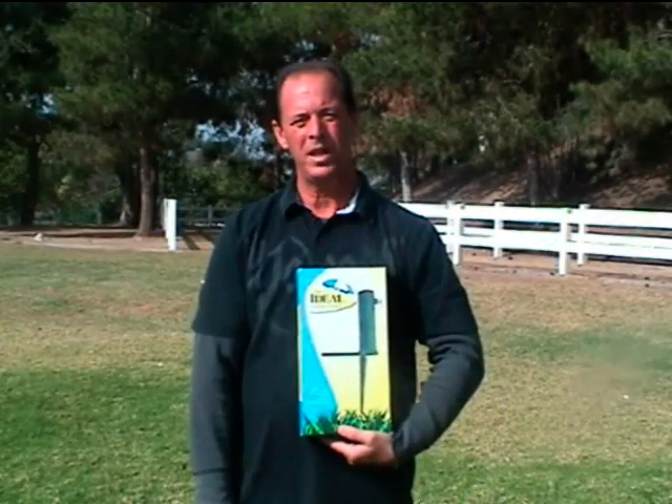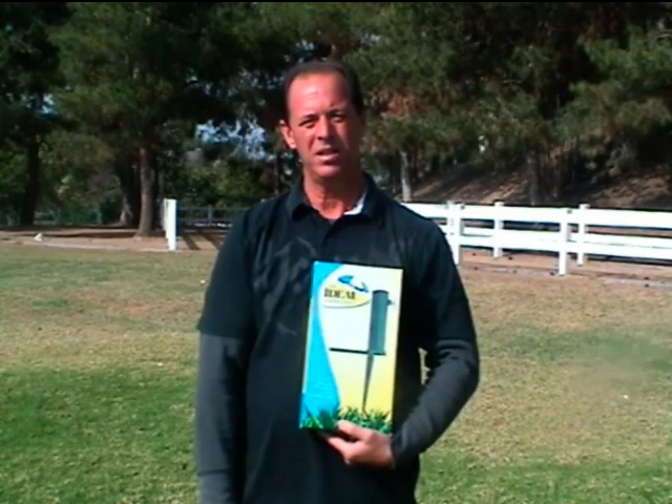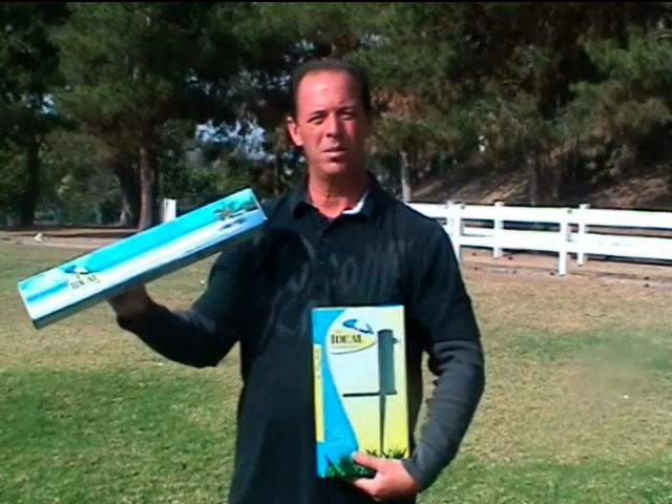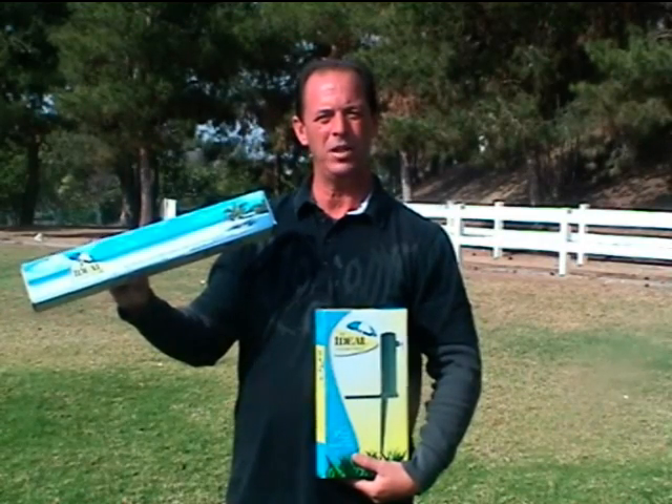Good afternoon, my name is Jim. We have the Ideal Umbrella Stand, and the other product is the Ideal Umbrella Stand in HD, which stands for Heavy Duty.